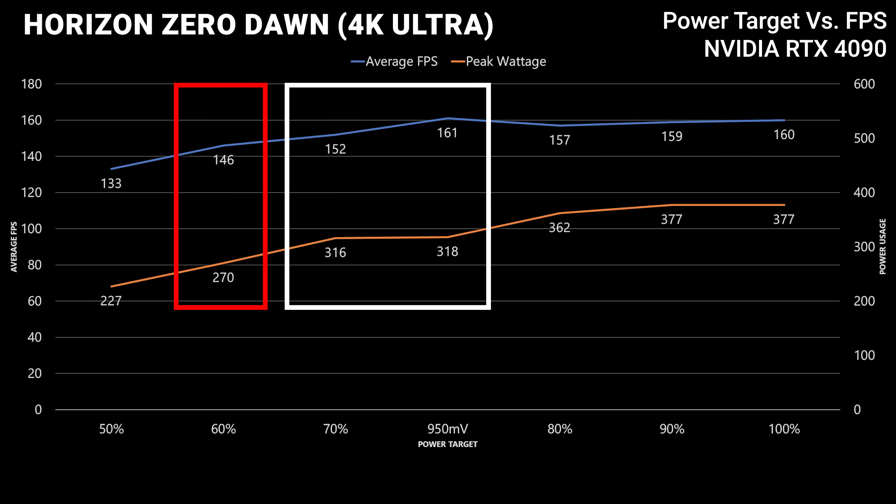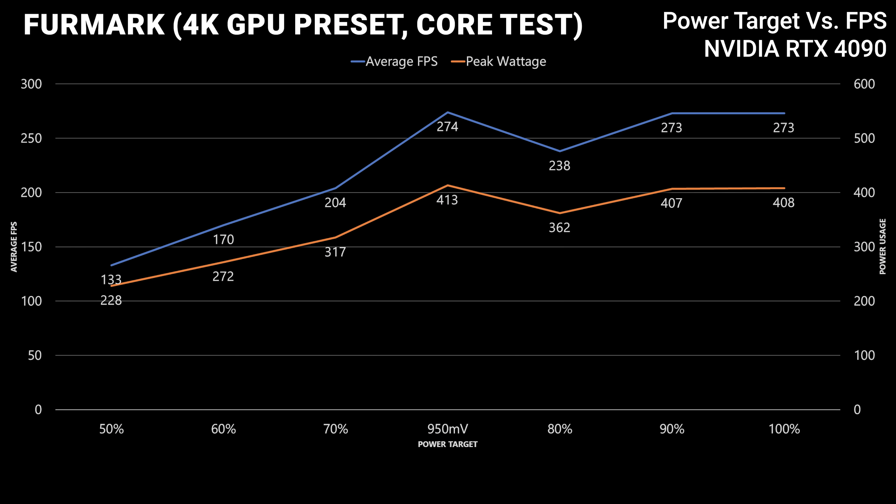The next benchmark is definitely going to throw a curveball into the equation — we tested FurMark with two completely different settings. One was GPU memory bound and the other was GPU core bound. We'll show the core-bound results first because they actually show that when you undervolt you don't really gain any benefit at all in that scenario.